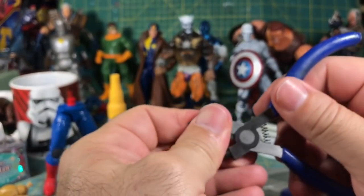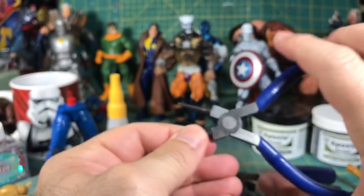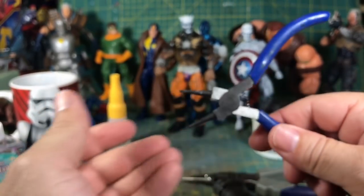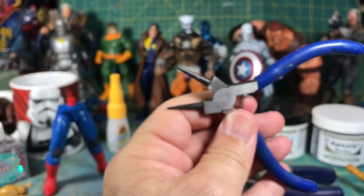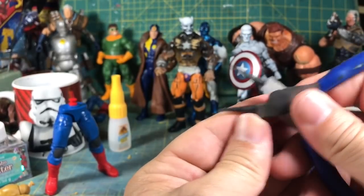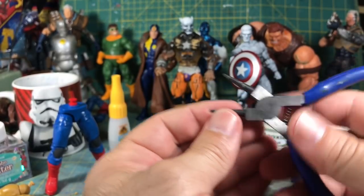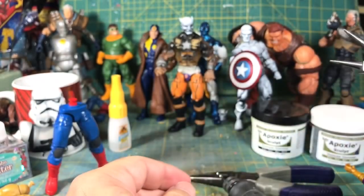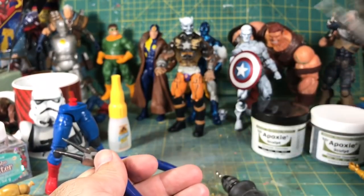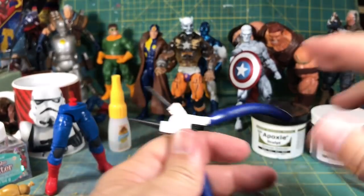Then what I like to use is this — I picked it up at a swap meet. I think it's some sort of watch wrench. The reason I like this is because once I make the hole, I'm going to insert this and use it to crack the torso. Hopefully it'll work first time around; sometimes it doesn't and you have to go in a little bit heavier-handed to open it up.